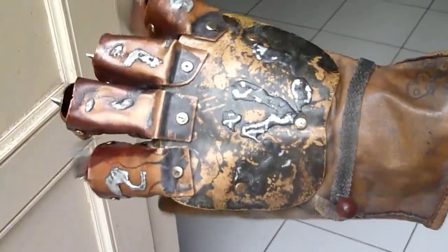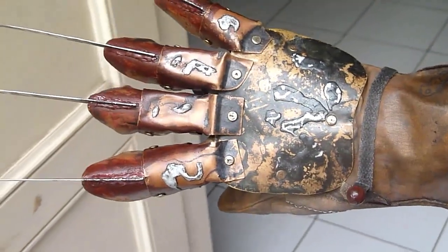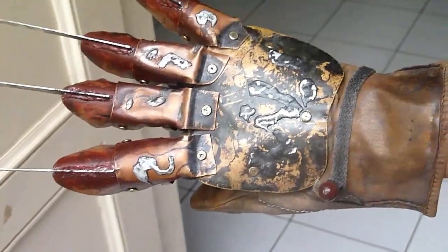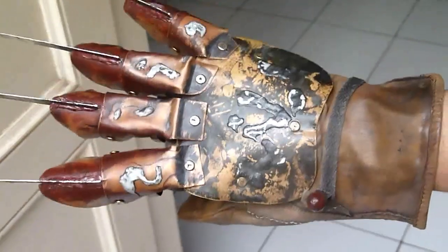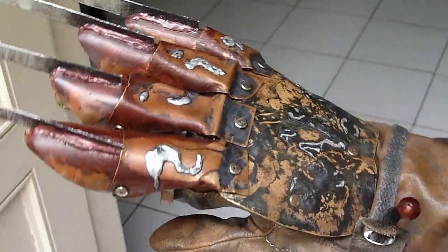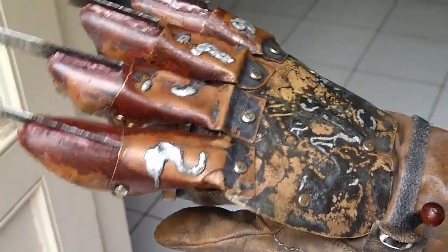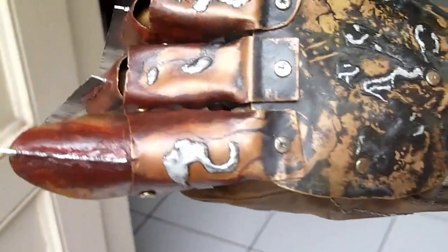I also changed my weathering technique. Before, I used salt and scraped it off the paint after. Now I use a new technique — I brush on acrylic paint, let it dry, and scrape it off with a toothpick. I also cleaned off the paint on the stalls so now it reveals the full copper color.